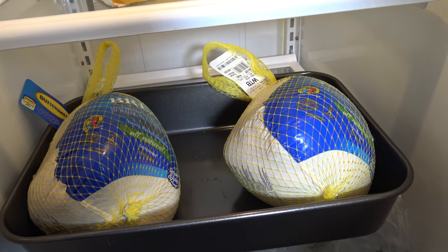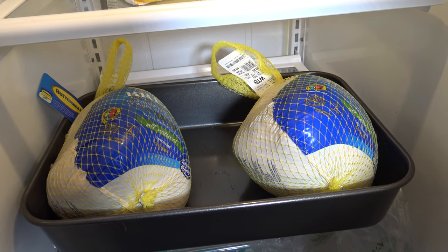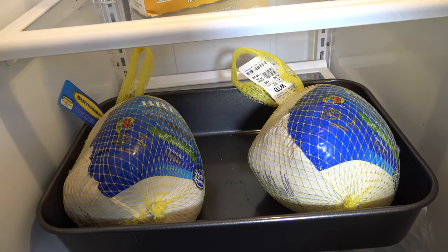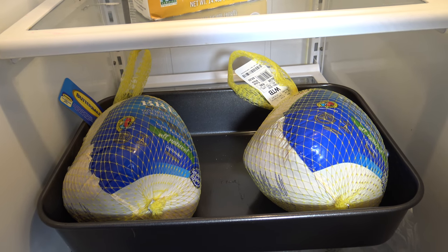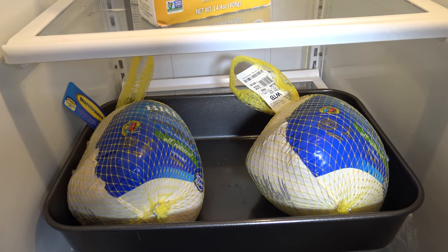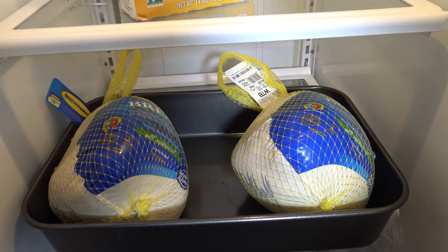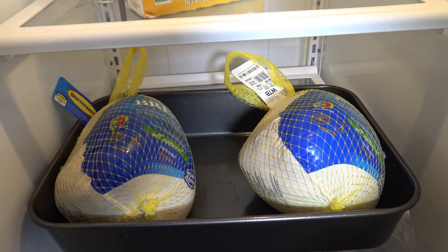If you haven't seen me go through the entire complete process of setting up the brine and all the details of that, you can see my other turkey cook video about all the details of that. I'm just going to go straight from what you're seeing here to showing you these coming out of the brine later. If you haven't already subscribed to the channel, please be sure to subscribe and turn the notification bell on. This channel needs all the subscribers it can get, so if you're liking the cooks here, go ahead and subscribe.